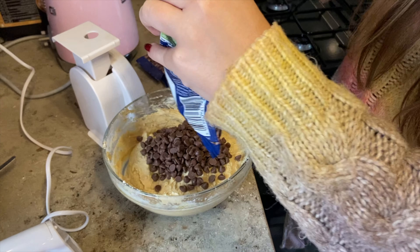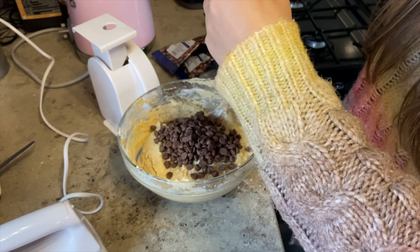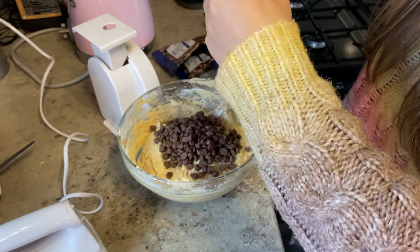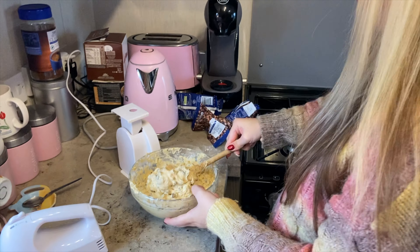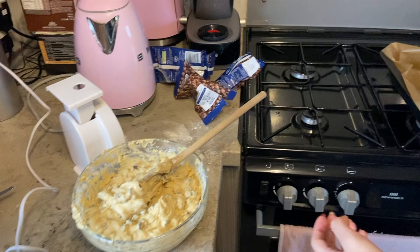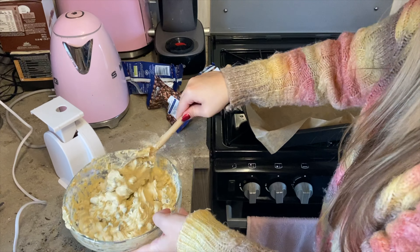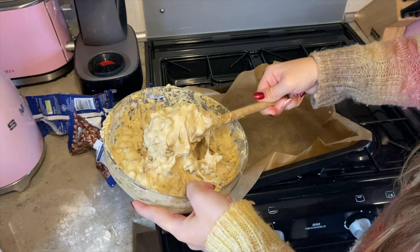The next step you'll need 350 grams of chocolate chips. We bought these packets — they're 100 grams each, so we need three and a half packs. It looks like a lot of chocolate chips.